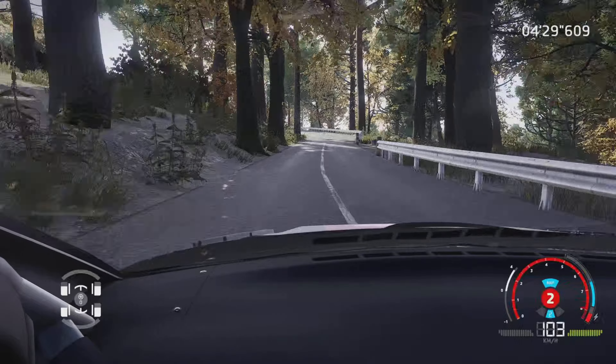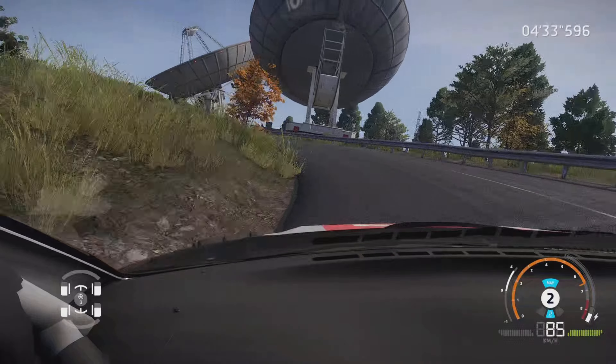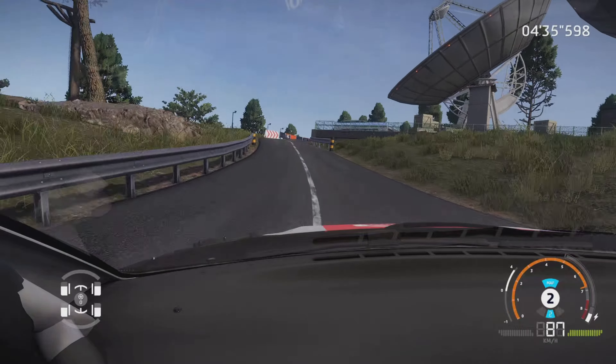Gauche 3, ferme en 2, et droite 3, l'eau, serre à droite, dur arrivée 2, 1.